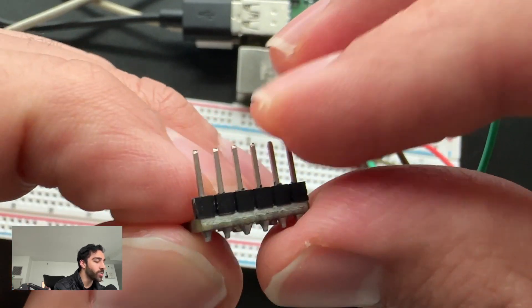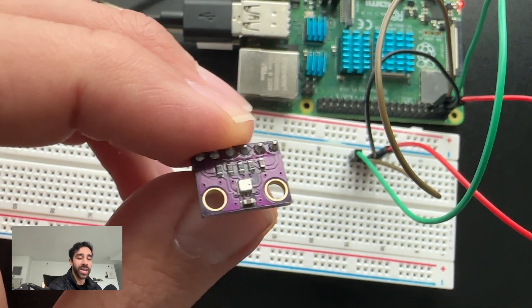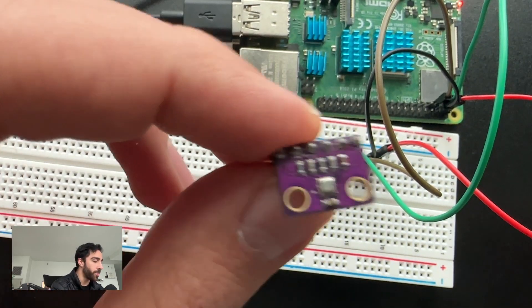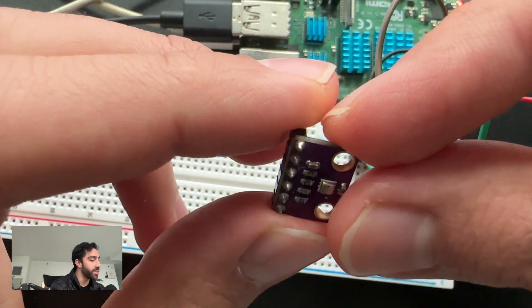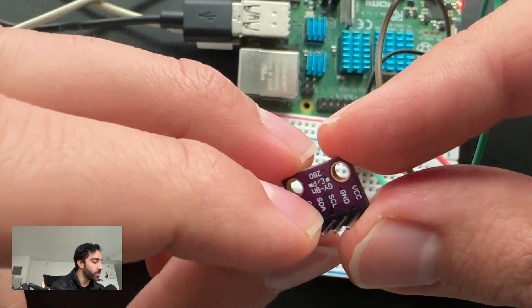What that means is we'll be connecting two pins from our Raspberry Pi to the SCL and SDA pins that will enable I2C communication, which is a very common communication protocol. We're not going to get into the weeds of it because it's a little advanced for this course. Just know that the Raspberry Pi makes I2C communication and retrieving values from I2C devices very seamlessly. So we'll need two extra connectors to connect to those pins.